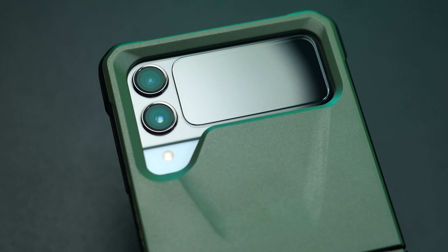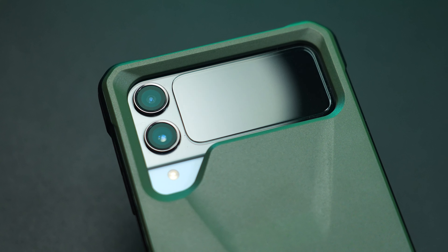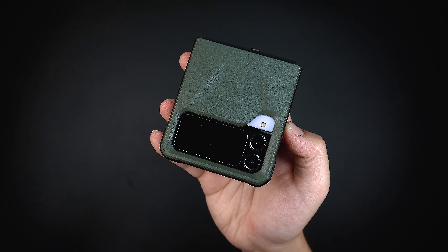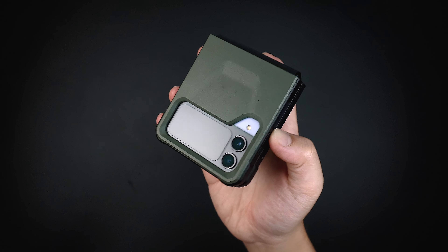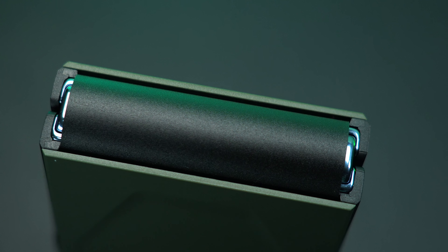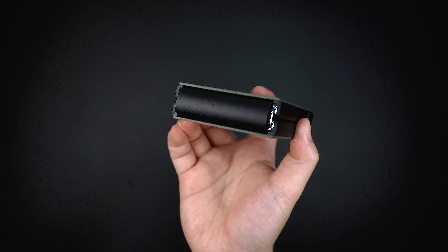At the back of the case, it has a nice cutout for the camera, flash, and the cover screen, where it has a deeper lift protection to ensure that the camera and the cover screen are protected when laying flat on a surface. And once the device is folded, the hinge protection covers most of its section, while giving a tiny space under the hinge for added bump protection.